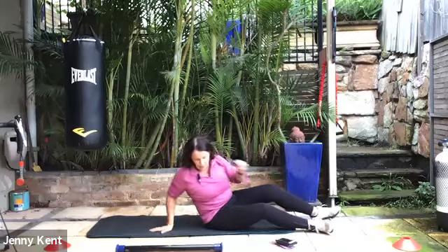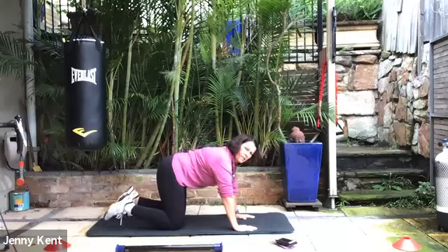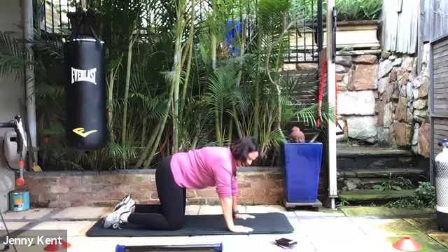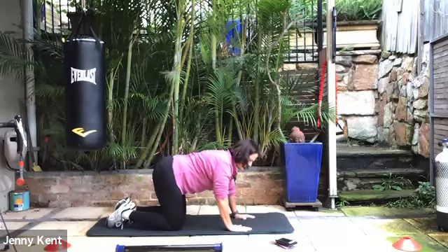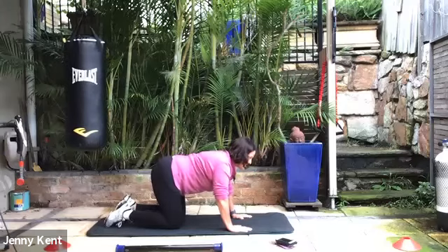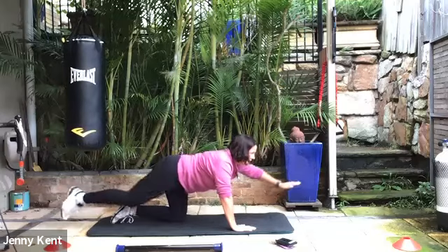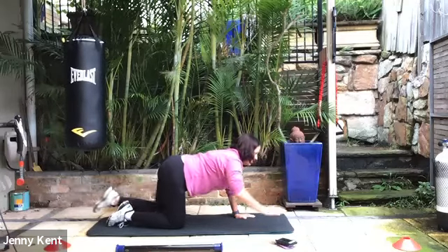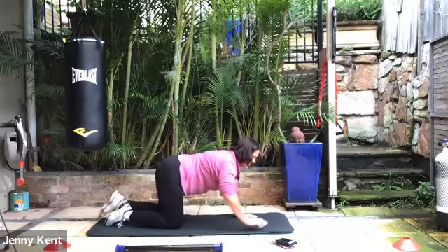Now we're going to go onto our knees. We're going to do an alternate arm and leg lift. In a neutral position on your knees — if you need a little bit more support like a towel under your knees, you can put that there. On the inhale, we're going to lift alternate leg and arm, keeping your back nice and flat. Exhale, bring them back down. Gazing just a little bit forward and thinking about really lengthening out through the hand and the foot, keeping your back nice and still. This is working on hips, core, and arms, and really strengthening through the back.